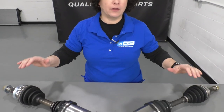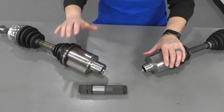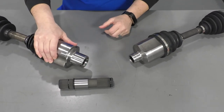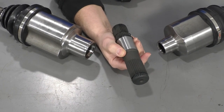Constant velocity axles, in other words, CV axles. These could be either front or rear wheel drive, depending on the type of vehicle. You have these female splines right here, and some come with a shaft that's interchangeable, which comes out of the actual transmission or the front diff.